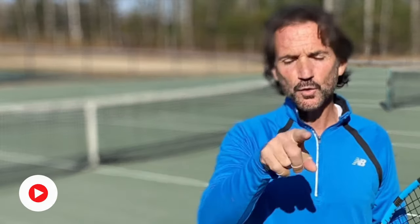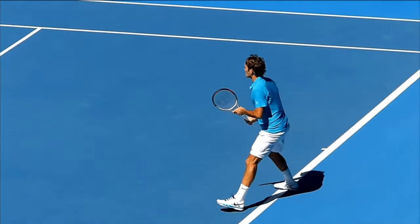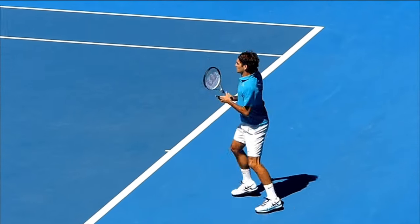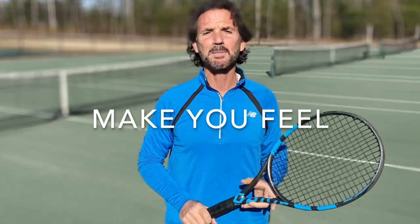To summarize: you know the setup, footwork, and technique that is necessary for all your strokes to work 100%. So do not move to the next shot until you are completely done with the one that you're currently hitting. This will cut down your errors and will ultimately make you feel mentally tougher. You can do it.